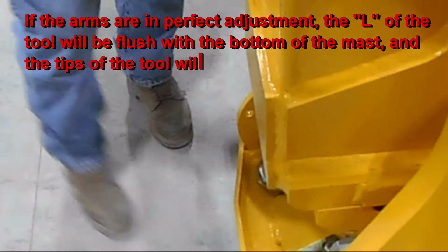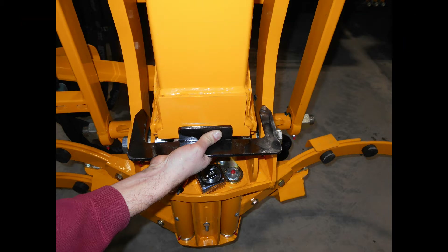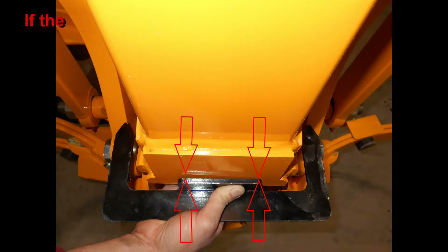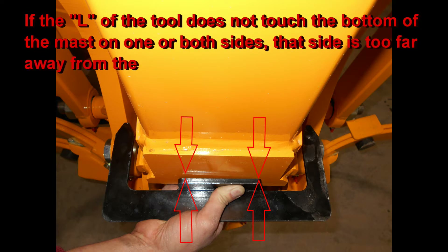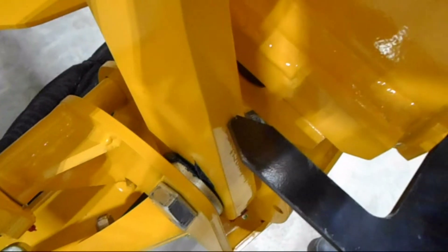If alignment is perfect, the L part will touch both the bottom and the side of the vertical mast, and each of the fingers of the tool will touch the arms. This picture shows the arm is too close to the truck — you can see the gap between the tool and the arm while the bottom of the tool is flush with the mast. Here we see an example where the arms are too far away from the truck, and the L part of the tool has a gap on the left-hand side between it and the bottom mast, as shown here.